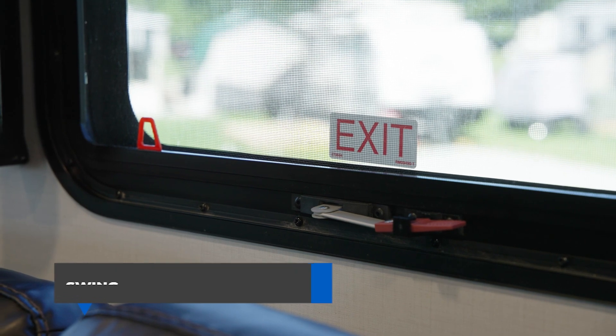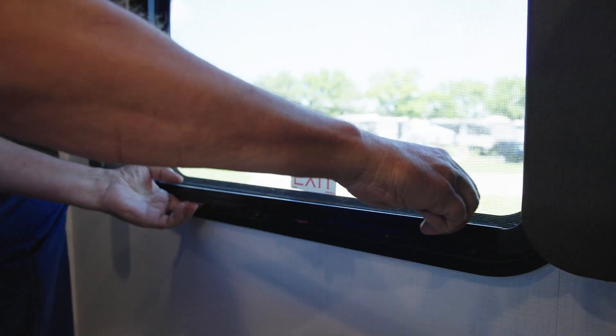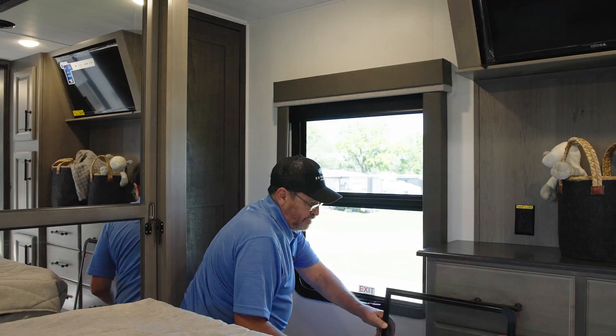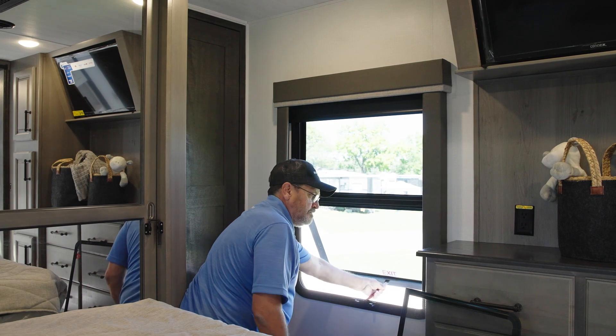In our first example, we're looking at a swing-out safety window with screen. You simply remove the screen and unlatch the red handle push bar, and push the window open for full access.